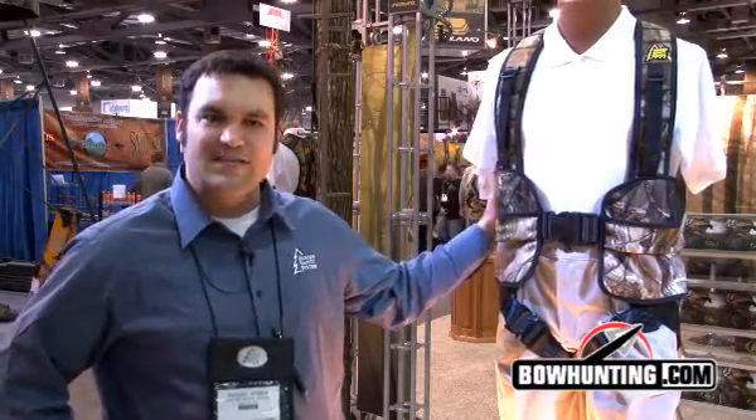This is what we're calling the HSS Hybrid Unit. Most of you are familiar with our flagship model, which is our Pro Series, which has all the bells and whistles and pockets that you could ever want.